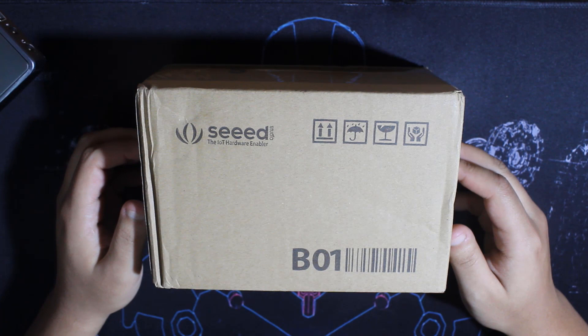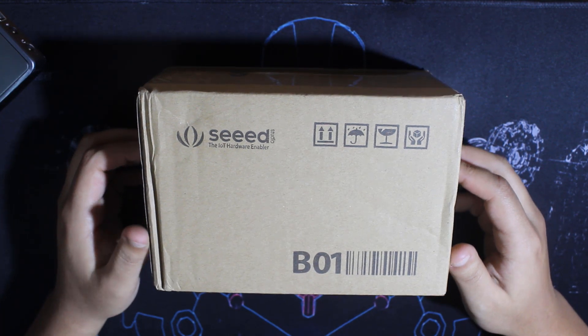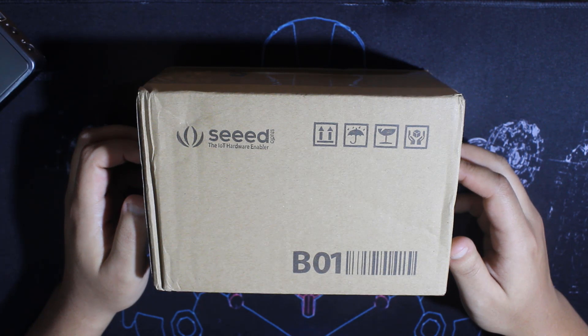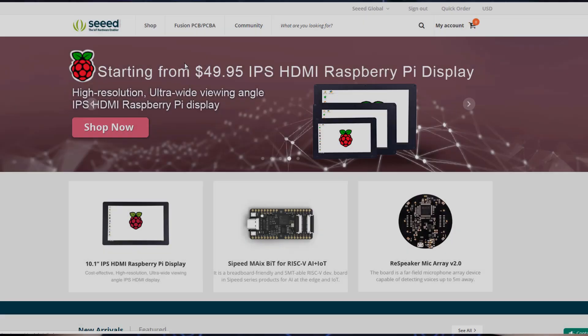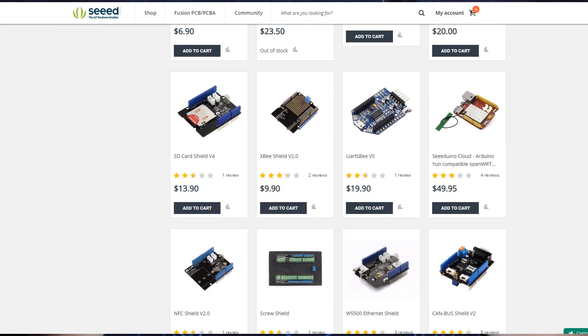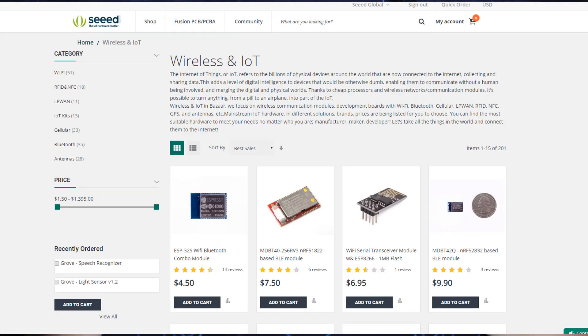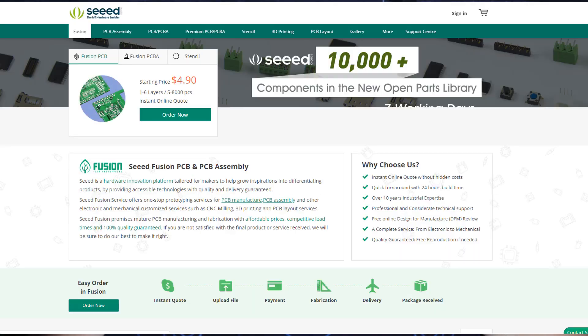Hello everyone, welcome to RTRTEC channel. Today we have a special package from Seeed Studio. As their motto says, they are the IoT hardware enabler — they provide a wide variety of electronic products like development boards, sensors, actuators, robots, or tools, basically everything related to electronics.